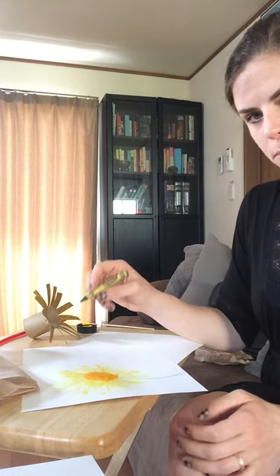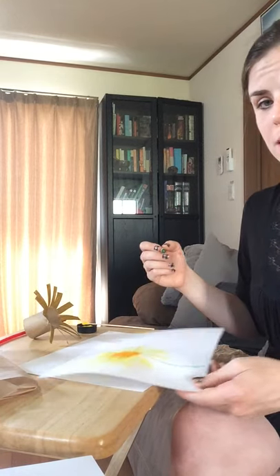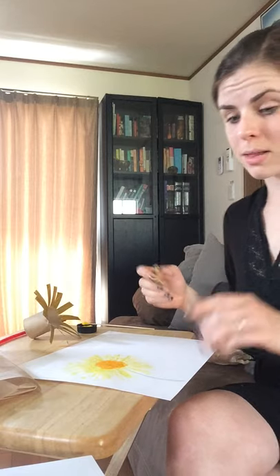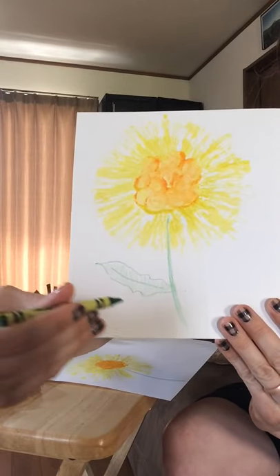I'm holding my crayon back in the back of my hand with my hands relaxed, like we've talked about in our other videos. And then I want to give it a leaf. Now these leaves can be however you want them to be shaped. But if you check out my example here, they usually have these little curves.